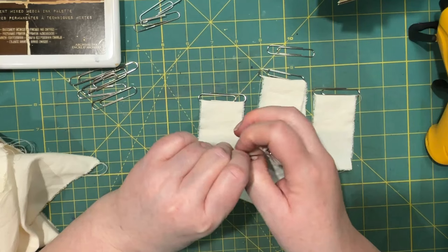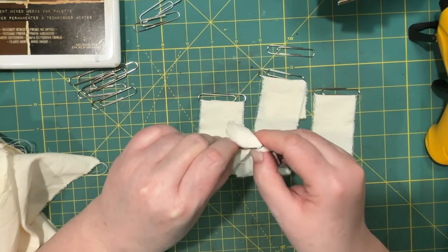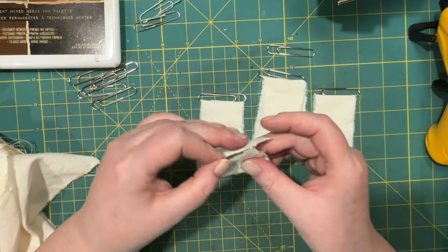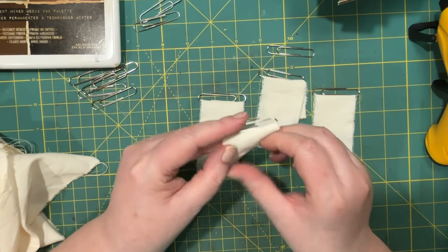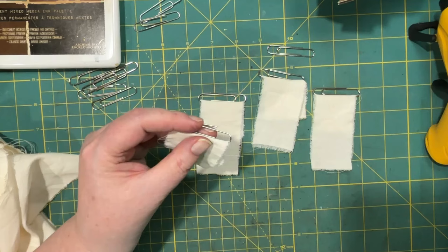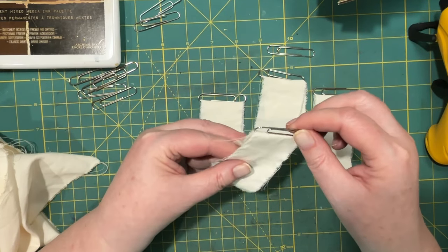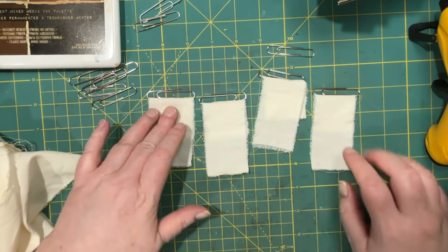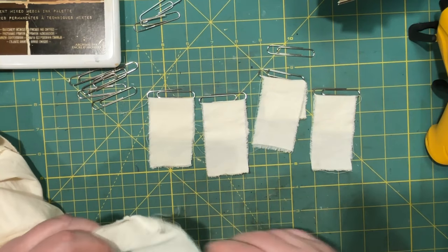I was going to do a bunch of these ahead of time, and then I thought maybe we could do some together. I was also going to use lace, but I have to get some more stuff out to play with. I picked this fabric because I kind of like the frayed look, and I thought that would make a good base.